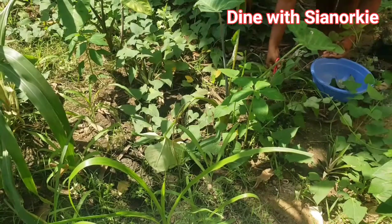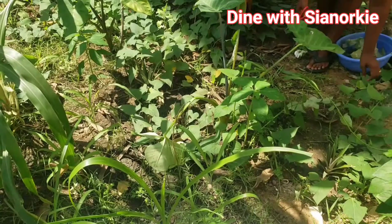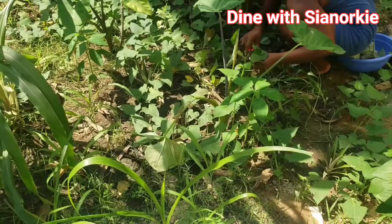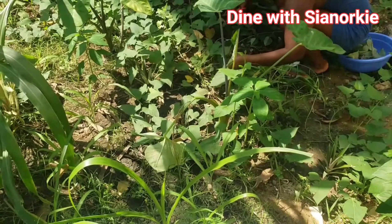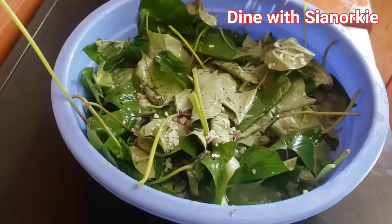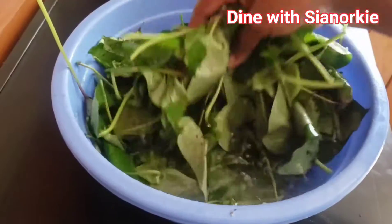Seeing that video I'm just super excited. The take home for me was the fact that these are edible, and it will be amazing — the number of recipes I've already done with this. So I've harvested some, washed them nicely, and brought them into my kitchen. This is the second wash and this time I'm adding some salt to make it clean.